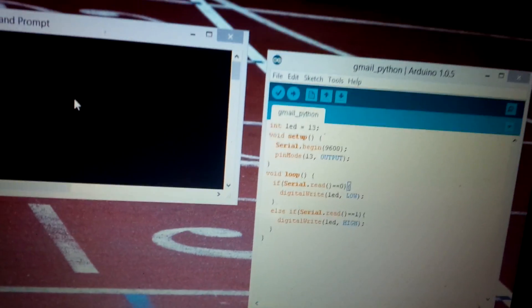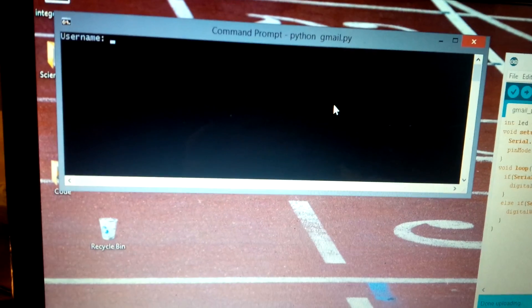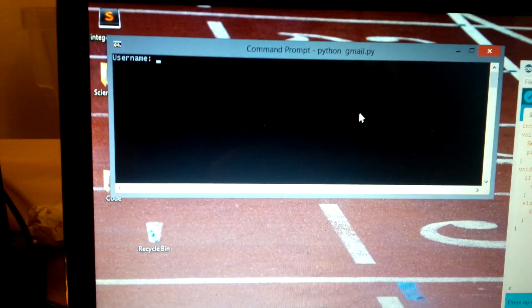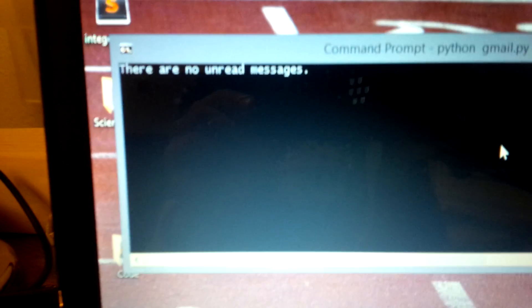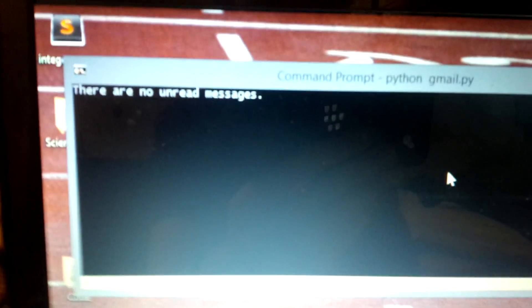So we're going to run it and see if it works. It's going to ask for my email username and password, so just bear with me. Okay, so there are no unread messages right now, and the LED is off.